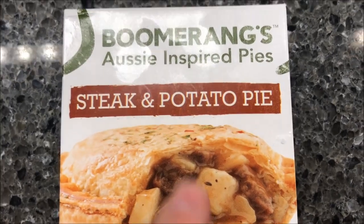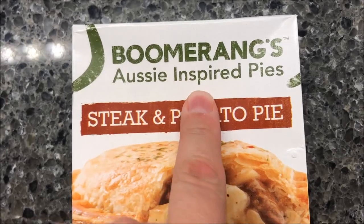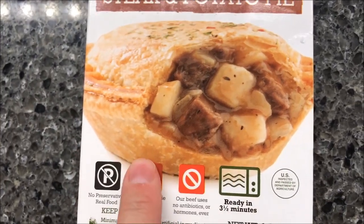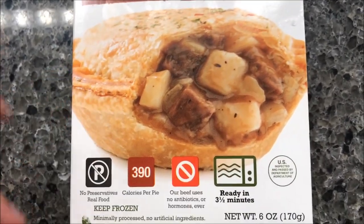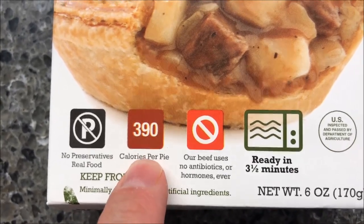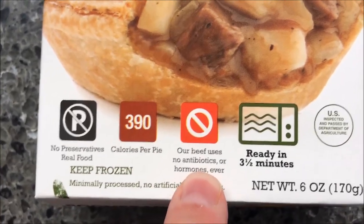Welcome to another luncheon review. Today I'm going to try Boomerang's Aussie inspired pies — this is a steak and potato pie. It looks really good, kind of like a pot pie but a little different. No preservatives, real food, 390 calories per pie, no antibiotics or hormones ever.